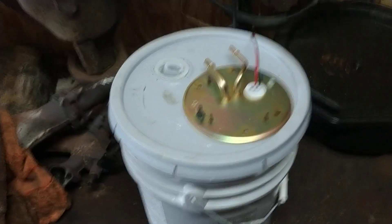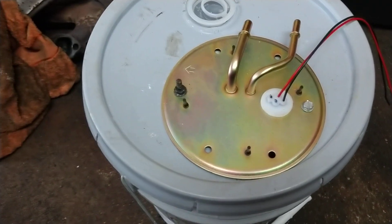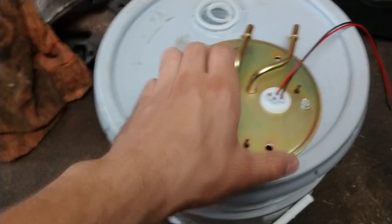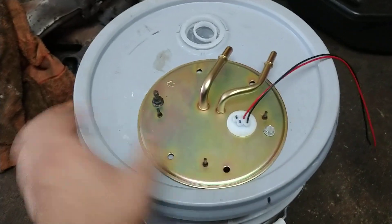Here's a quick update of my test rig fuel pump setup using that late 90s Ford F-150 sending unit module — just threw a couple bolts in there.